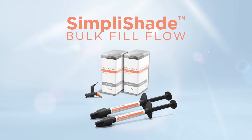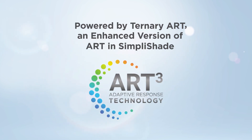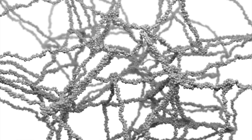Introducing SimpliShade Bulk Fill Flow, powered by Ternary Art — an enhanced version of the adaptive response technology found in SimpliShade Universal Composite. Let's take a deeper look at the aspects of Ternary Art adaptive rheological and handling response technology.